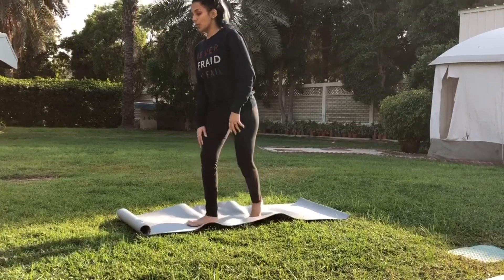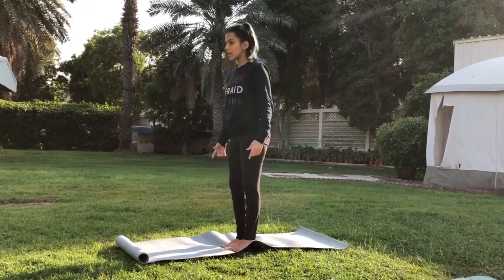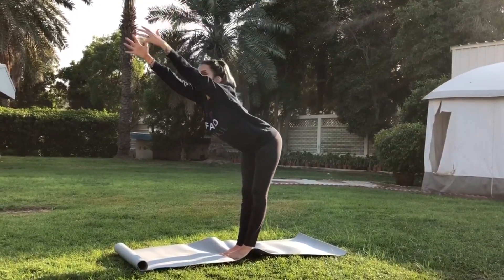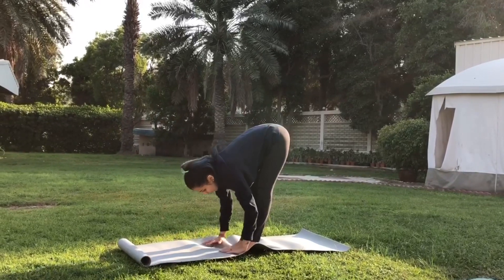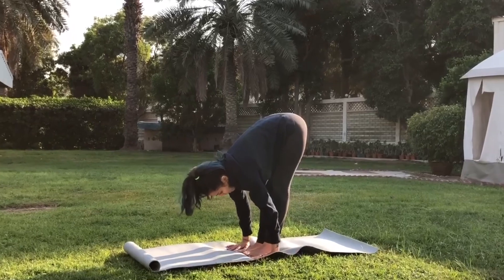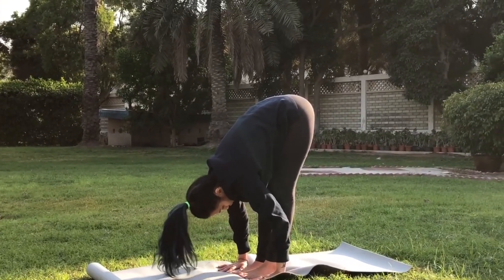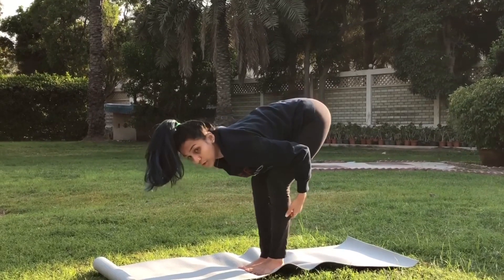Let us start with the first asana called Uttanasana or Padhasthasana. We need to stand, keeping some distance between our feet. Take a deep breath in, raise your arms up, and when we exhale, push your hip back and try to move straight going down. Try to touch your toes or place your palms near your feet, rest your neck, and relax your shoulders. If this becomes difficult, you can fold your knees initially.